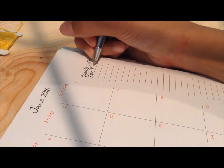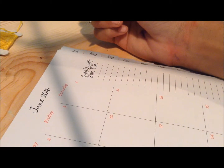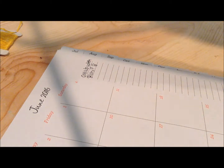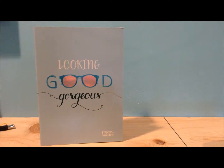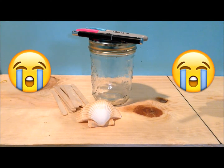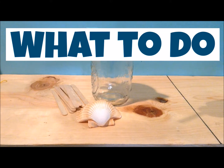First thing we are going to do is cut out the logo of the Starbucks cup. So now that we got that part, we are going to go and get our purse. Right before we assemble, we are going to take our brown piece of paper and we are going to measure how big our purse is, and you are going to cut that much out.